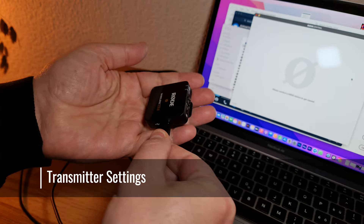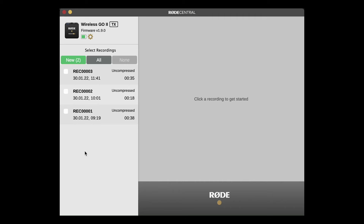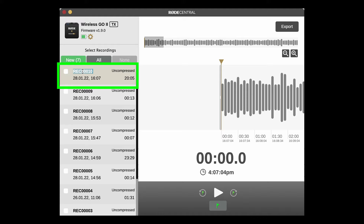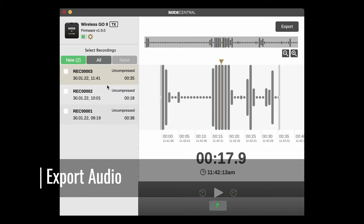When you connect a transmitter to Rode Central, there are some useful settings as well as access to any audio files you've recorded directly onto the unit's storage. Apart from exporting audio files, you can select and play audio files here, as well as navigate between any markers you've placed. You can also rename files — just double click and start typing. To export one or more audio files, select the audio files you want to export and then click export.